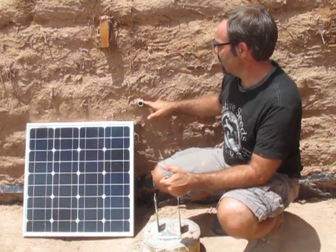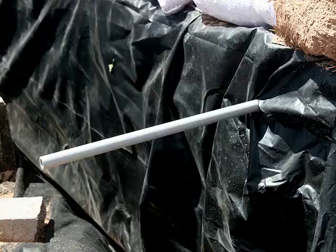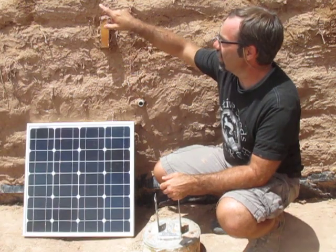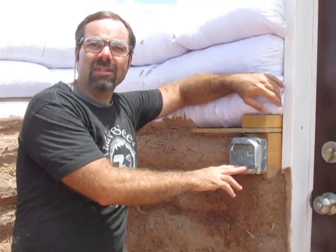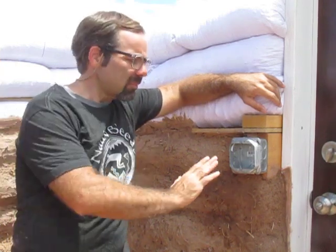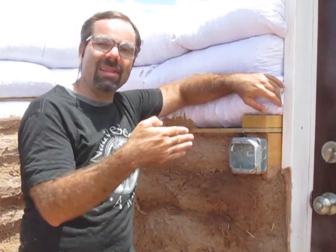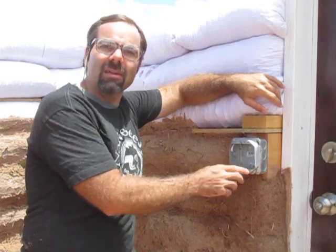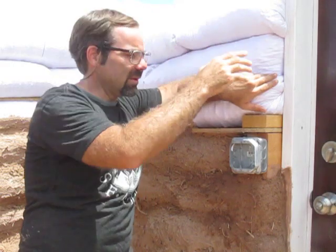The electrical system comes in from the panel outside through this piece of plastic electrical conduit, and then the wires can just run through the earthen plaster to wherever they need to go. This electrical box is going to hold two switches — one for the front porch light and one for the main light inside. It's a standard metal electrical box screwed onto a 2x6 that can slip right between the bags. The wiring will then run through a piece of plastic conduit to the lamps, and we can cob right over top of that conduit.